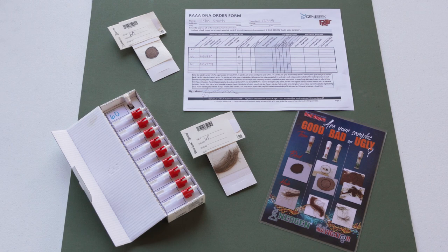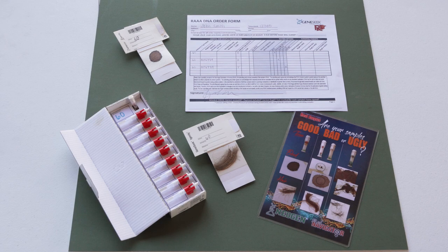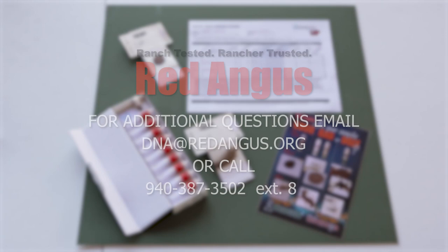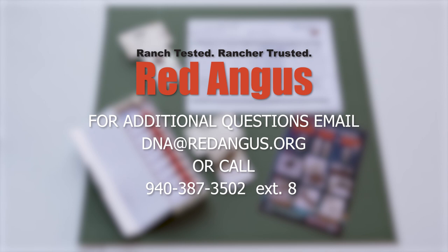An order form must accompany each DNA order and include a signature, payment, and test selection. If any of these are missing, it will slow down the submission process. If you have more than 35 samples, please submit those electronically to the RAAA. If you have additional questions, please email us at DNA@RedAngus.org or call us at 940-387-3502, extension 8.